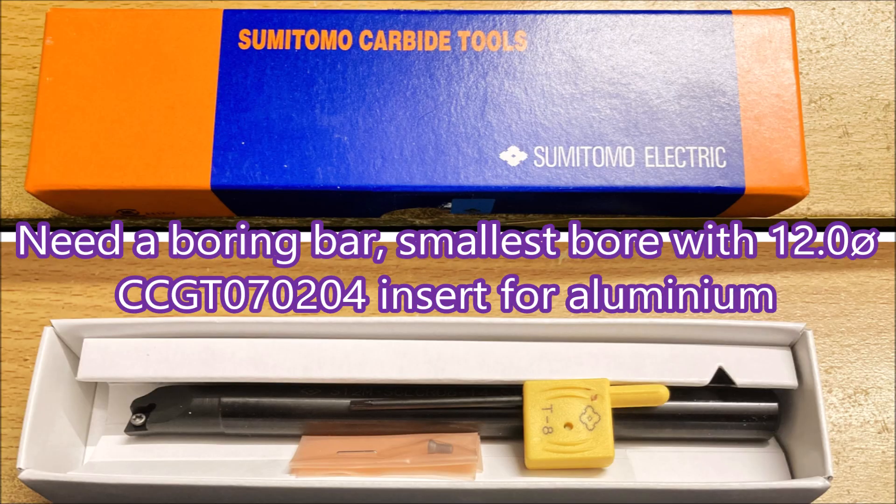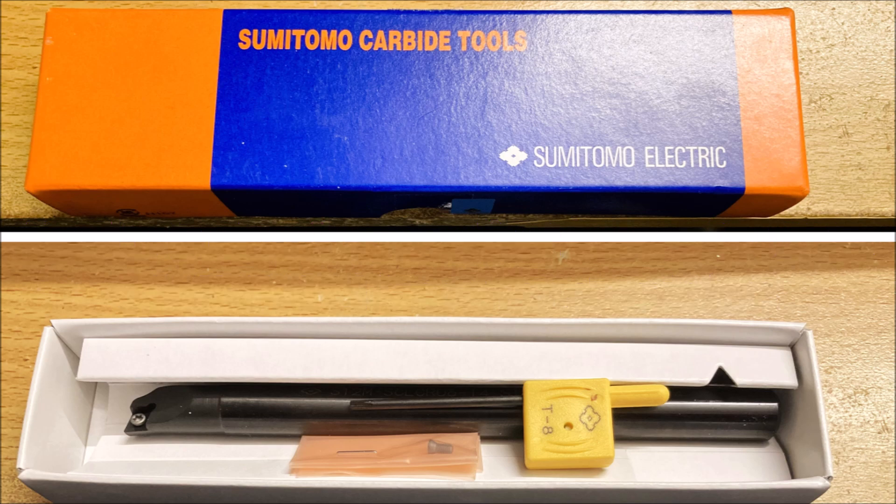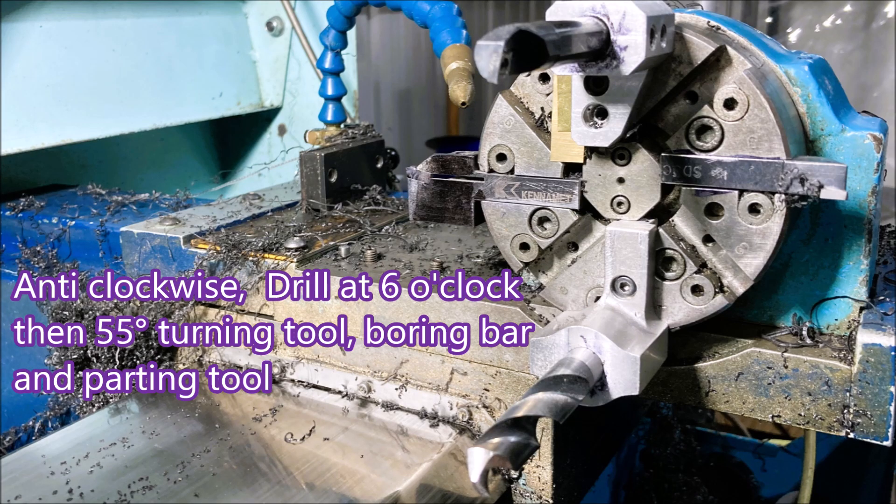This boring bar gives a 14mm minimum diameter with a 12mm shank, and that's about the best you can do. I'll be drilling 12.7 for the starting hole for the bore, so this should work okay. Here are the tools: at six o'clock we've got the 12.7 drill, at three o'clock we've got a 55-degree turning tool, at 12 o'clock we've got the boring bar, and at nine o'clock we have the parting tool.